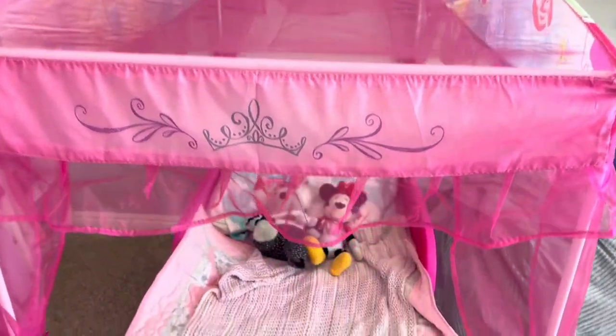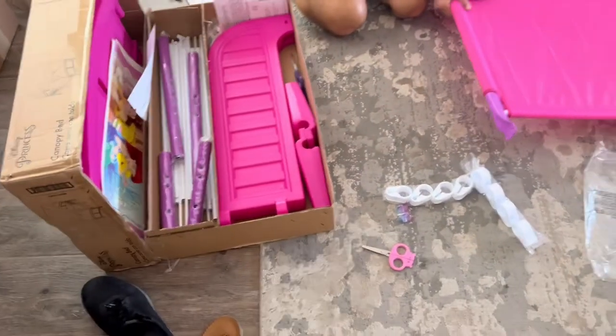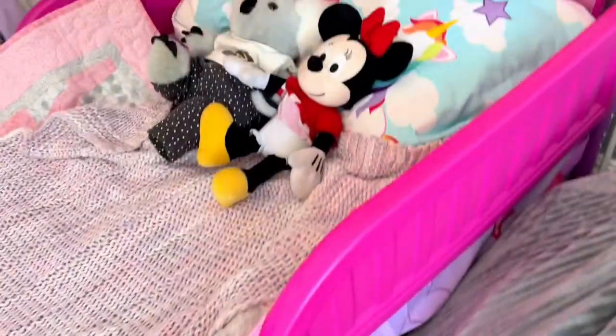This is such a cute princess bed and it wasn't that hard to put together — my husband did it. Those are little stickers that come with it. I like how it has the little bumpers too so they don't fall out.